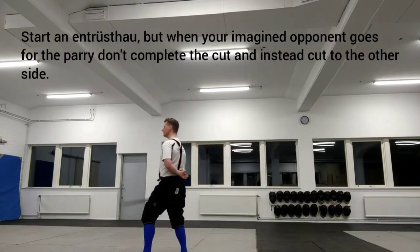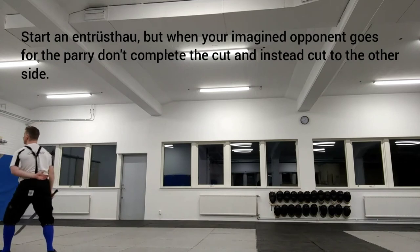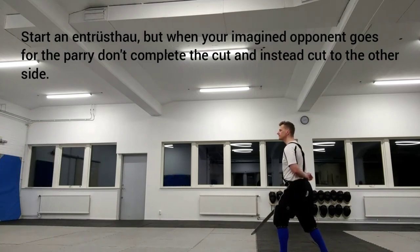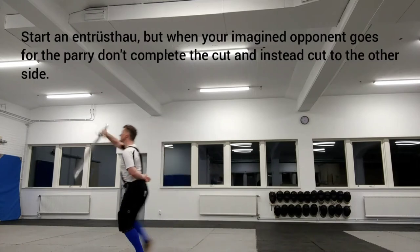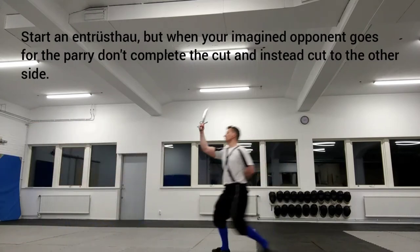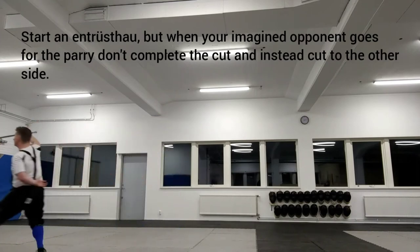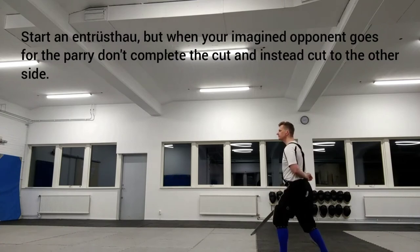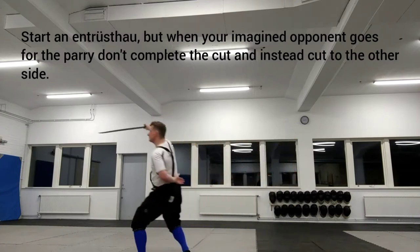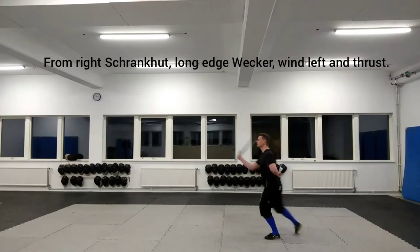The feint shown here is just a general pretending to cut to one side and then actually cutting to the other one. However, the failure described in Lekershner 26V for Entristau is a rather specific type of feint with a specific footwork, but that will have to wait until a later video.